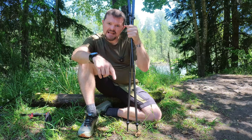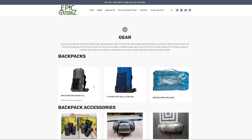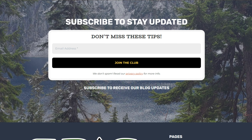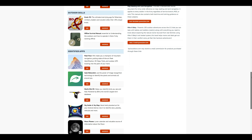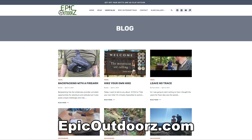Now get off your butts and go play outside. Check out our new website EpicOutdoors.com for hiking videos and tons of gear recommendations. If you like what you see, consider subscribing so you know when we make future content. We also have a hiker resources page where you can plan your next adventure — whether you're a first-timer or a seasoned backpacker, EpicOutdoors.com has something for everyone.